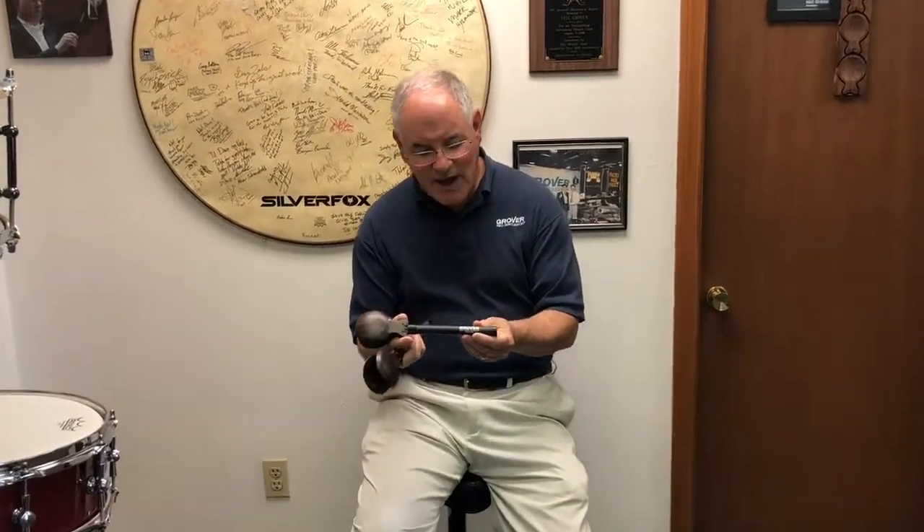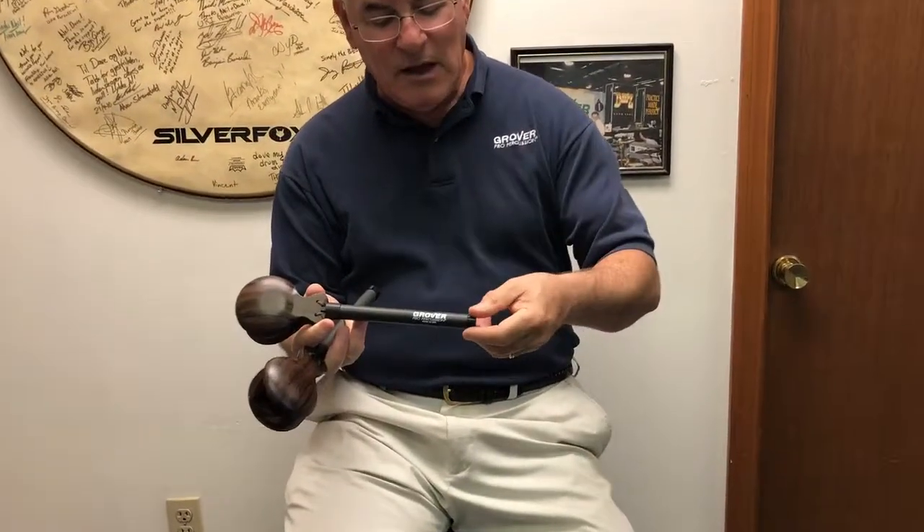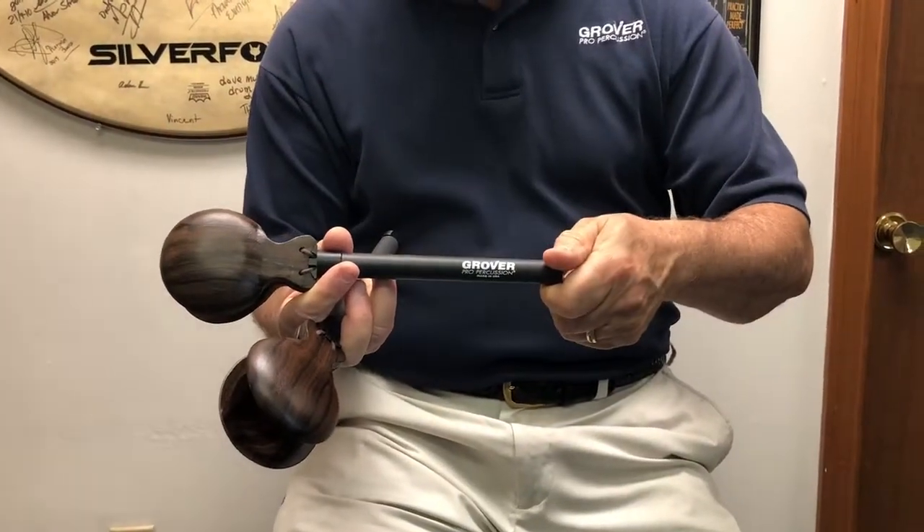Hi, I'm Neil Grover and I want to talk to you for a minute about our adjustable tension casonets. The tension adjustment is located at the end of the handle. It's a small black knob. Turn it to the right to tighten and to the left to loosen.